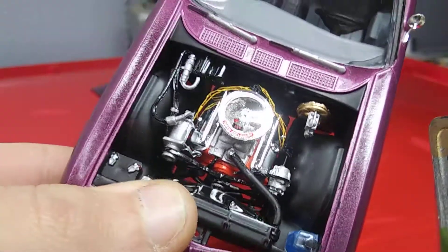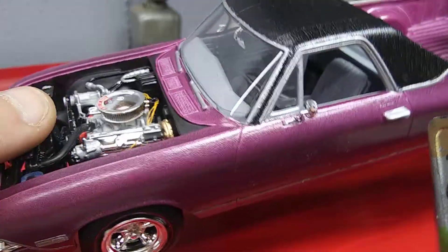Did some wiring on this one, just using some really thin copper wire that I painted yellow.